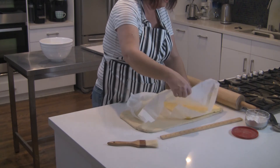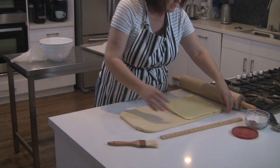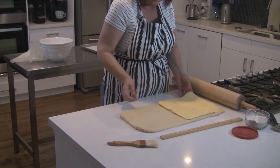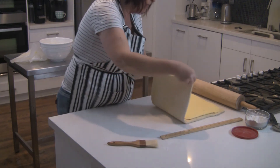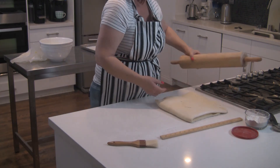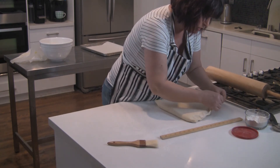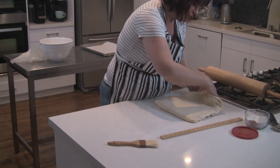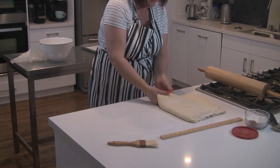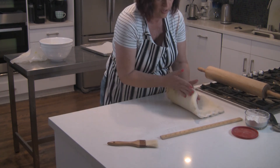Peel the rest of the paper off. Now we're going to flip the other side over the butter and kind of stretch it so that we can get a seam and pinch on all the open sides to seal that butter into the dough. You don't want that butter coming out as you're rolling. And there we go — we've got our butter in and we're ready to roll it out and start incorporating that butter.